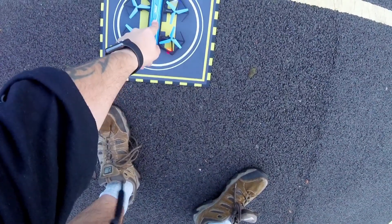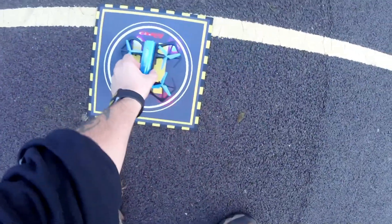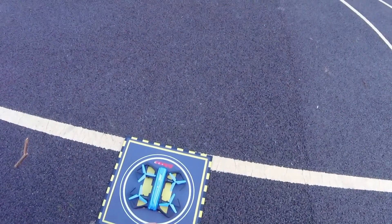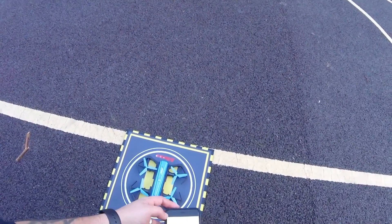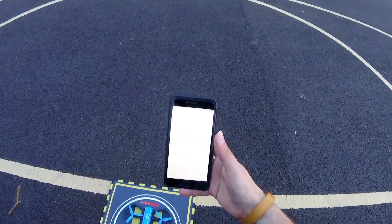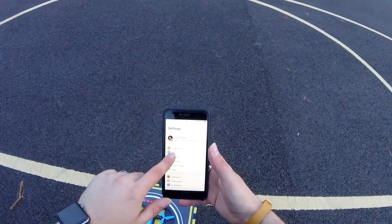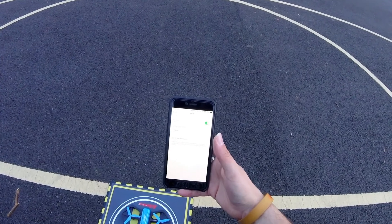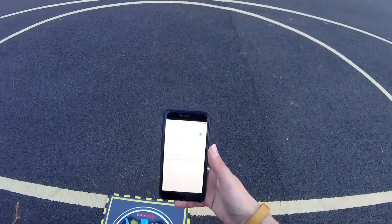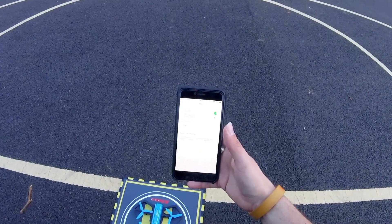First I'm going to turn this on. When we're on we've got flashing blue lights on the front and flashing red lights on the back. At this stage we're able to attach it to our smart device. Let's open up settings, go to Wi-Fi, and choose this guy — there you are, JJRC. Open network and we are connected. We are ready to go.